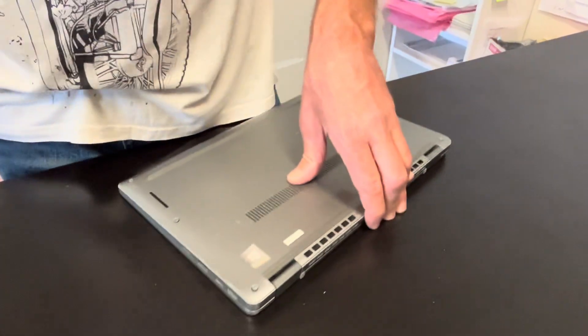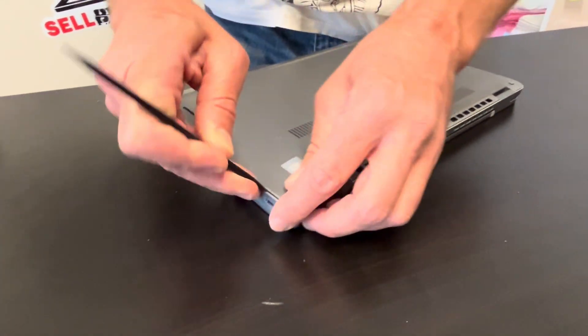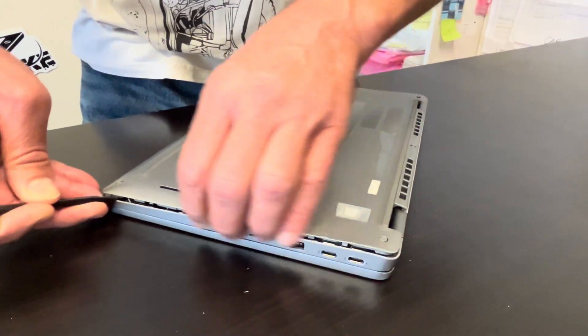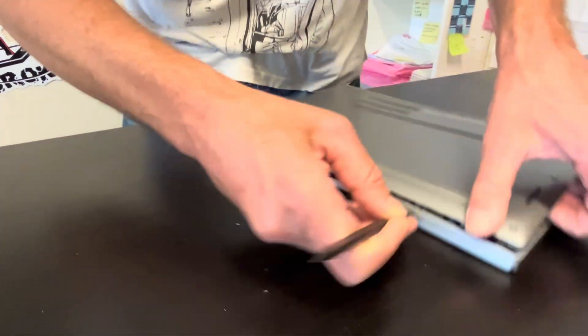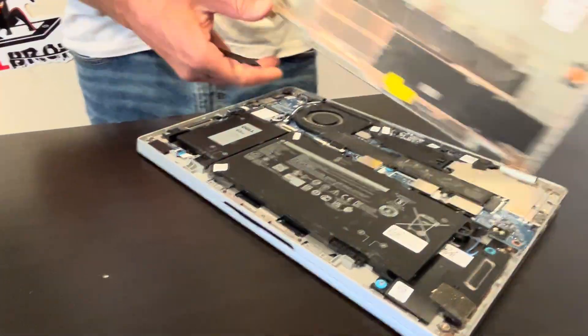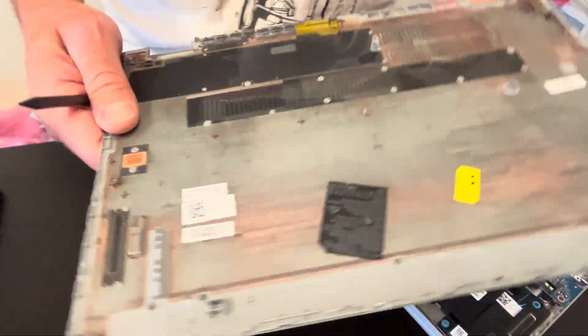Start by removing the bottom screws. Then find a gap between the case bottom and the palm rest and use a plastic tool to separate both parts. Work your way around the edge. The bottom case is off and here we have the part number.